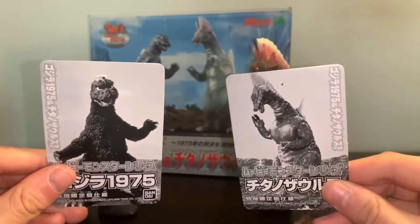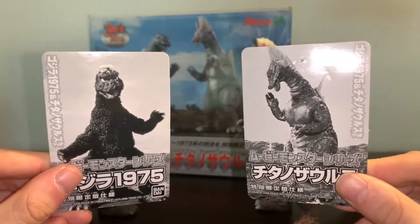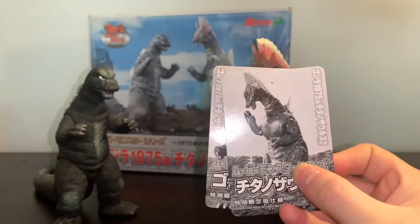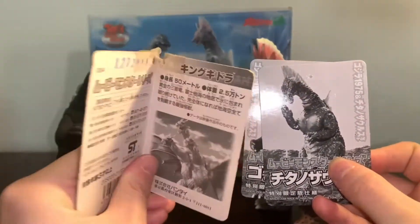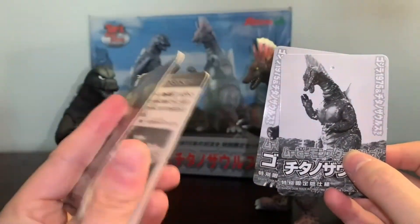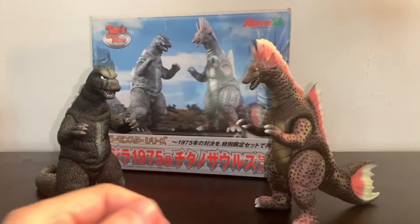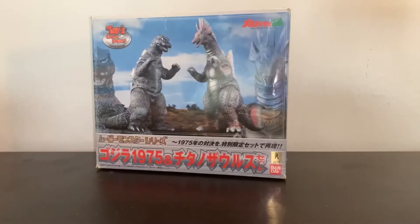The tags are nothing special — they're just a single sheet tag with nothing on the back. I kind of wish they were like the regular Bandai Movie Monster Series figures with the opening folding tags, but hey, what are you gonna do.